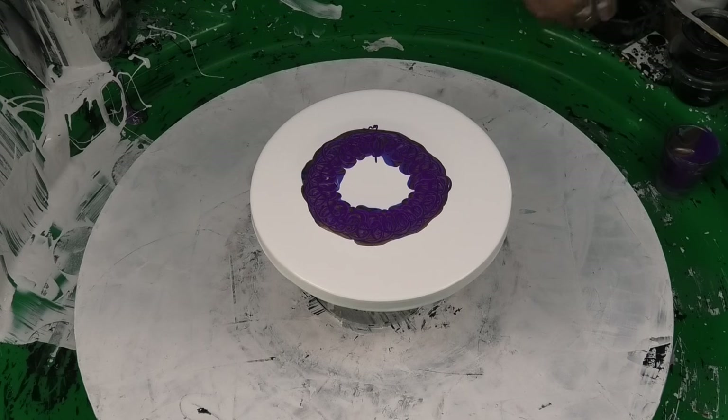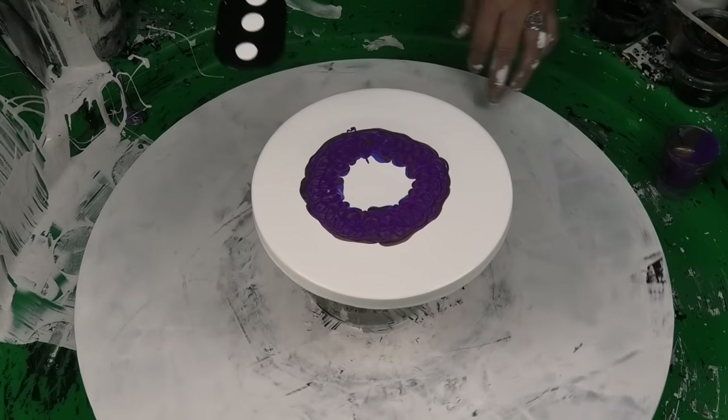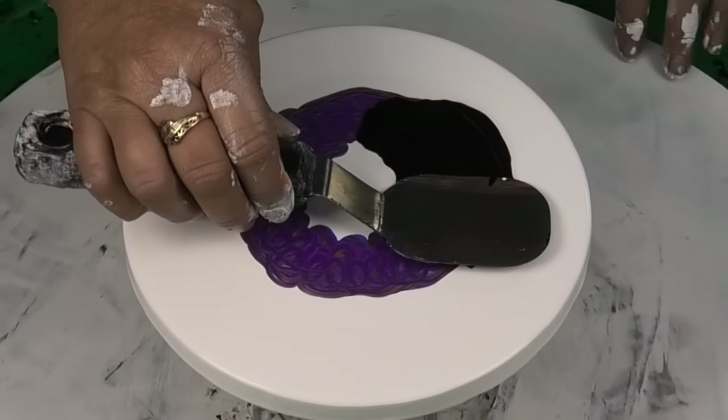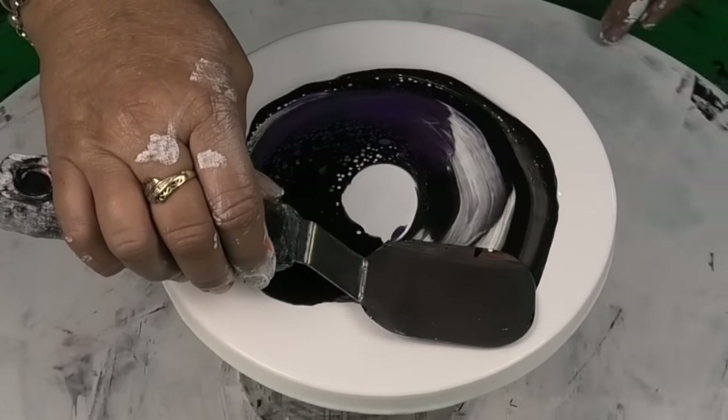I'm loading up my palette knife with black CA — I'm not sure whether this is oxide or lamp black, but that one's oxide, my favorite. Everyone loves the lamp, but I have such a thing for the oxide — I love the different effects it gives. They're both black, but the lamp and the oxide give genuinely different effects. The lamp is actually more opaque.